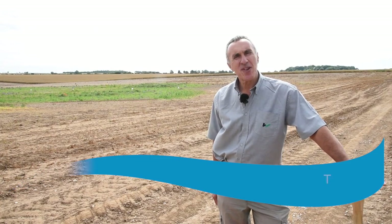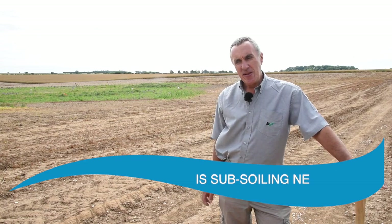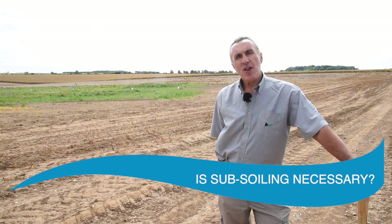I'm Philip Wright. I advise farmers on soils, structure and cultivations, and we're here today at Cookswald, North Lincolnshire, to look at aspects of remediation following pigs. We're going to look at soil structure, how to identify problems, how to identify the key depths, and then how to remediate some of the issues that we find in the field.